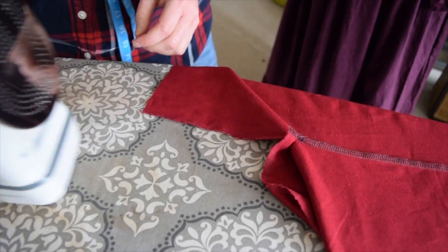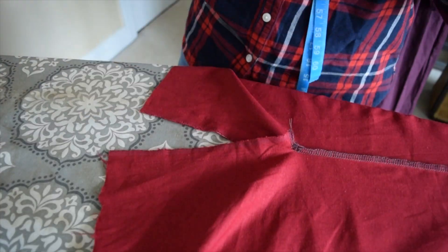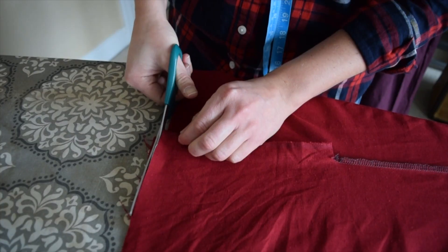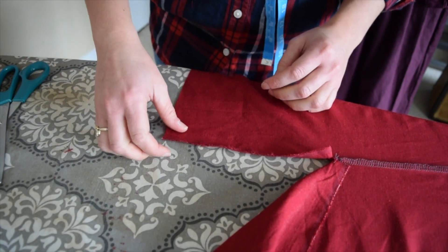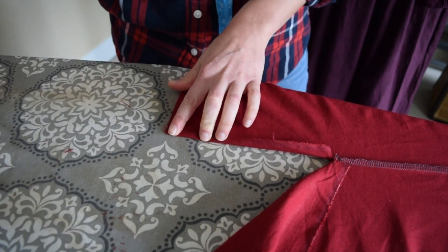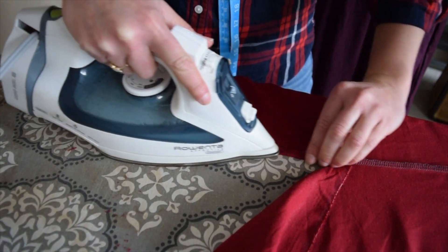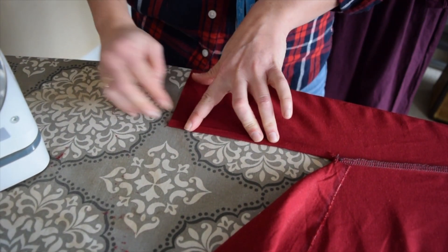We're just about ready to start pleating the skirt, but before we do that we have to finish off this opening here. I'm going to fold this over a quarter of an inch, like so, and then fold it over again a quarter of an inch.